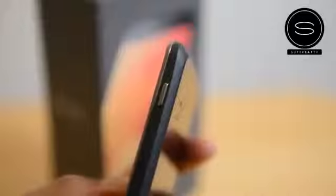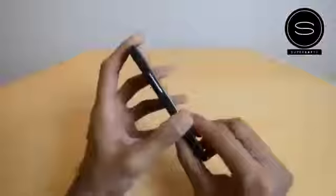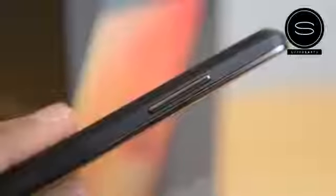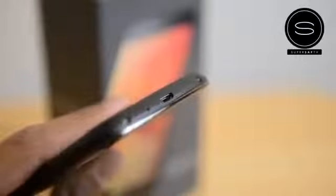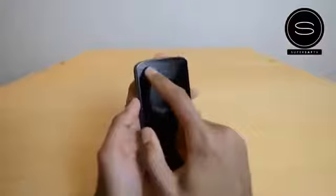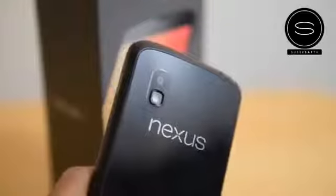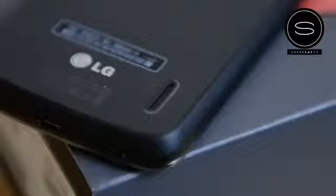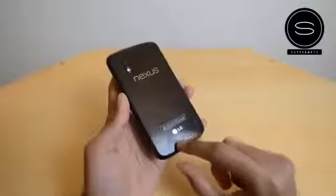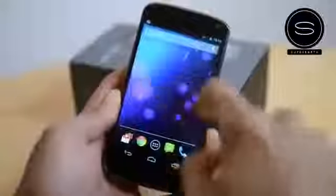Having a quick look around the phone: power button on the right-hand side; at the top you've got a mic and a 3.5mm headphone jack; volume rocker on the left-hand side; micro SIM card insert on the left as well; at the bottom the micro USB charging port plus another mic. At the front you've got sensors and the front-facing camera; the rear camera is at the back with LED flash. The speaker is also at the back — slightly tinny, not the best, but pretty good. At the front there's also a notification pulse light which looks really slick.